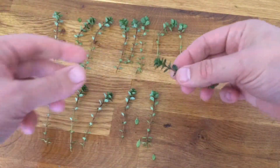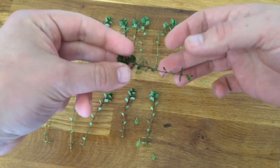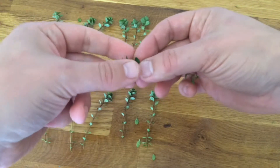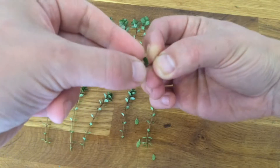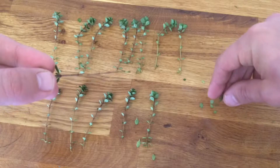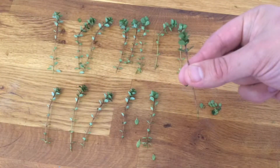So we've got some cuttings here and I'll show you how to prepare them. Take at least two thirds of the leaves off, just below that main bit of growth there. Just pinch your fingers together like that and pull it through. Save your leaves for cooking later - and that's one prepared cutting.